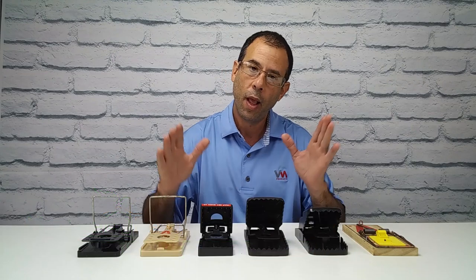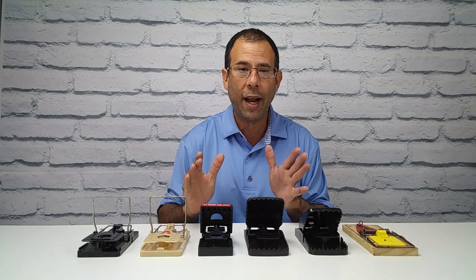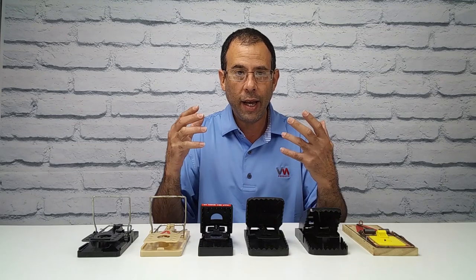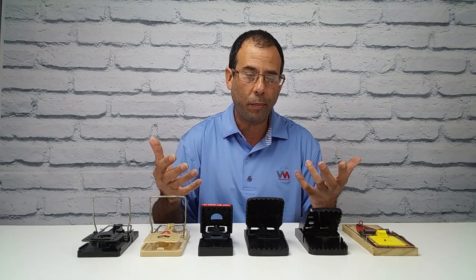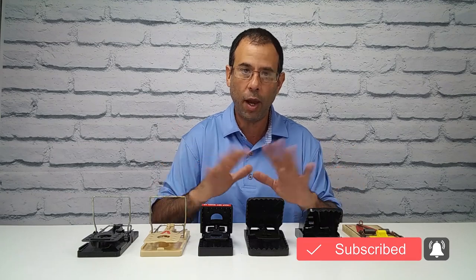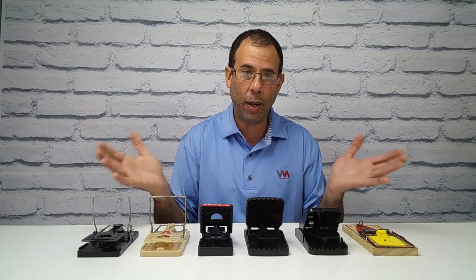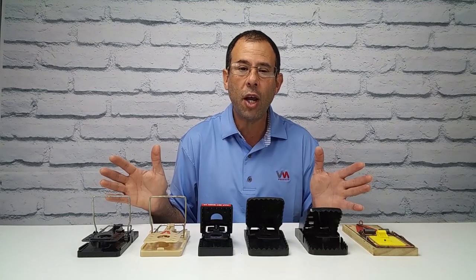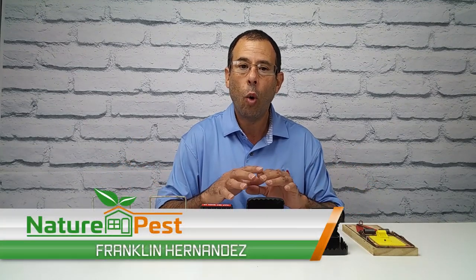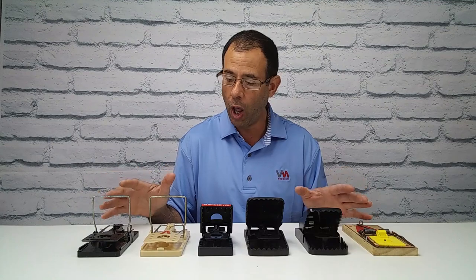These traps are controversial for some people, especially humanitarians, because a lot of these traps do not instantly break the rodent's neck. Some work through strangulation. Depending on the size of the rodent — if it's small, it will break its neck — but if it's a large rodent, it might sit there for a while as it suffocates to death. So that's the consideration when choosing a snap trap: what do you prefer, what is the customer's preference, and what is available in your market.